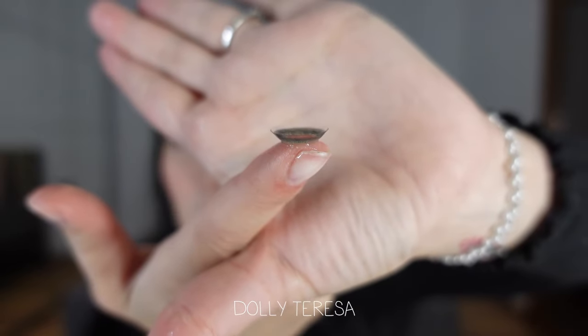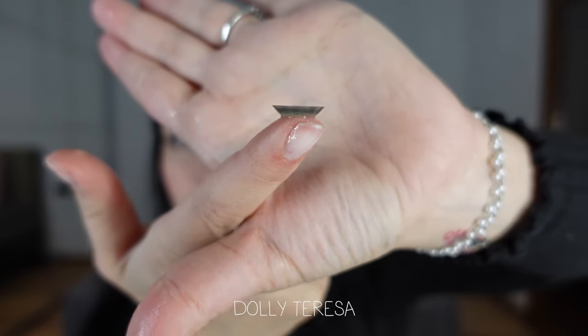Next — I even love the name of that one — it's called Dolly Teresa. I just love Mist Lens, they have never let me down. Whatever I've tried on from them is just on point. This is the right point for me to tell you that you can use my code STELLA20 to get 20% off, and the prices are already great. Oh, that is pretty — it looks very close to the previous one. I think this is inside out, so let's see.